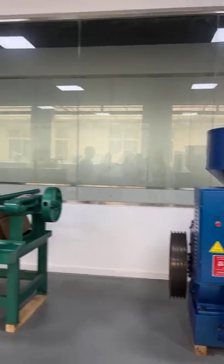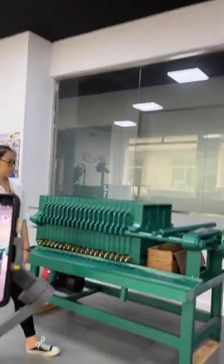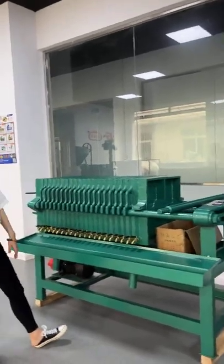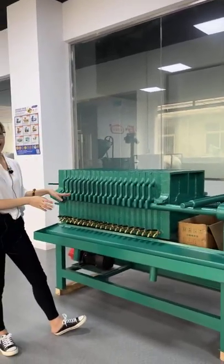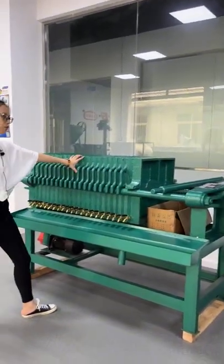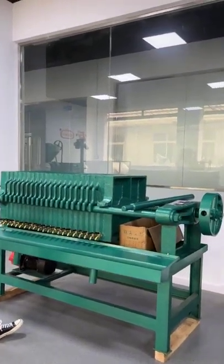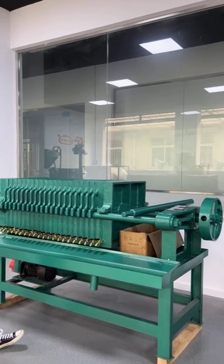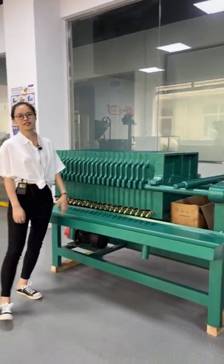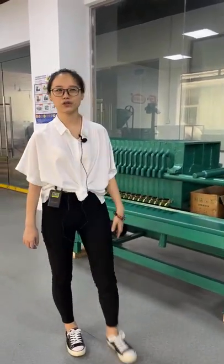Here are the oil filters. We have different capacity oil filters and different types — this one is a plate foam oil filter, and we also have other different elements. Many choices — just tell us your needs and we will give you the right machine.